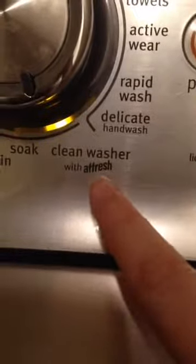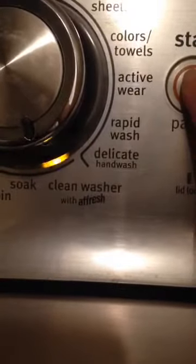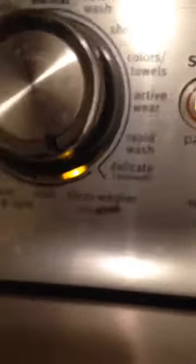Right here mine says 'Clean Washer' — with Affresh is what it says — so I've got my setting right there for this, and I'm just going to push start. And that's it.